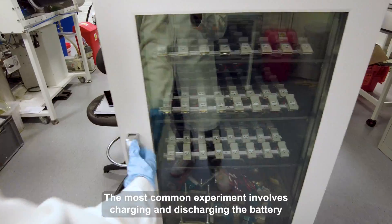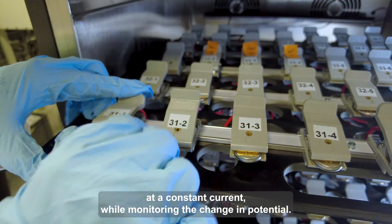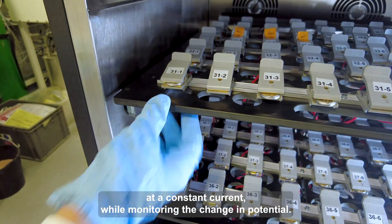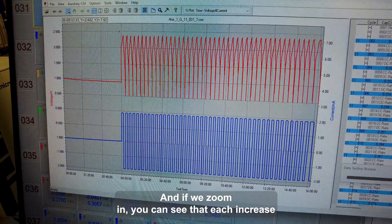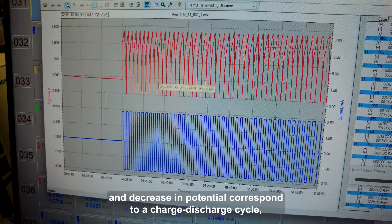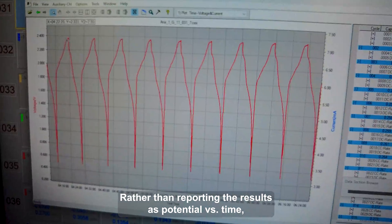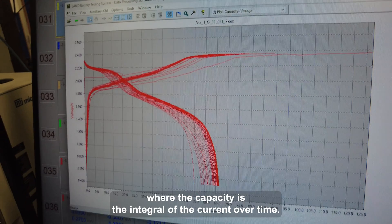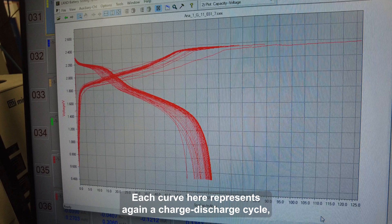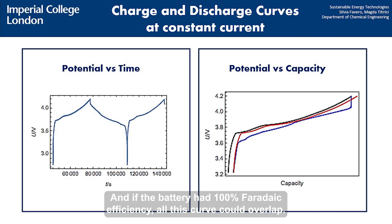The most common experiment involves charging and discharging the battery at a constant current, while monitoring the change in potential. The results show the change in potential as a function of time. And if we zoom in, you can see that each increase and decrease in potential corresponds to a charge and discharge cycle. Rather than reporting the results as potential versus time, these are often shown as potential versus capacity curves, where the capacity is the integral of the current over time. Each curve here represents, again, a charge-discharge cycle, and if the battery had 100% Coulombic efficiency, all the curves would overlap.